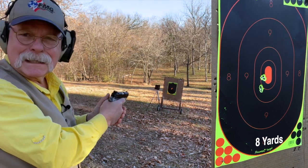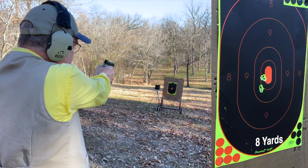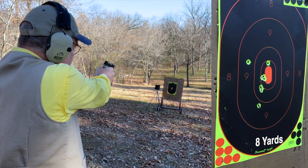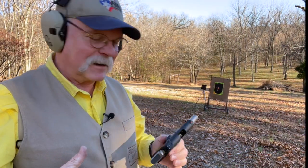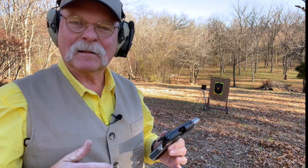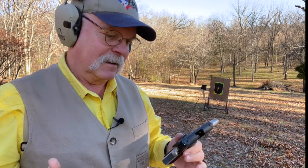That's about as good as I can see. Let's speed things up a bit. That was me. I will say though, it's a little snappy. And I think if you are going to carry a gun like this, you should take the time to get familiar with it — how it feels, how you react to it — and get your gun handling skills down really well.